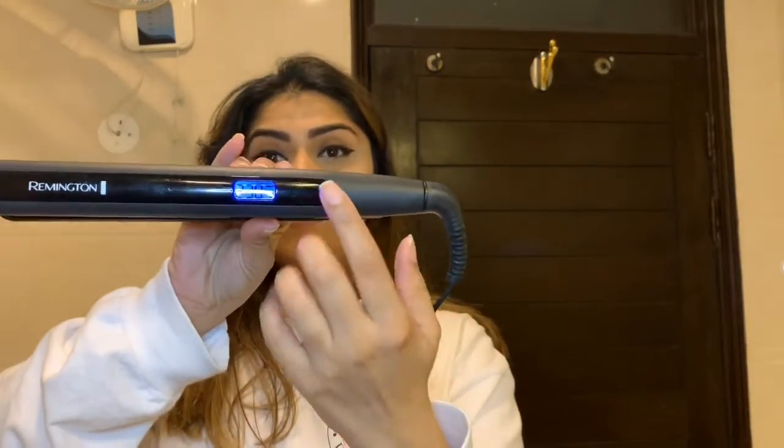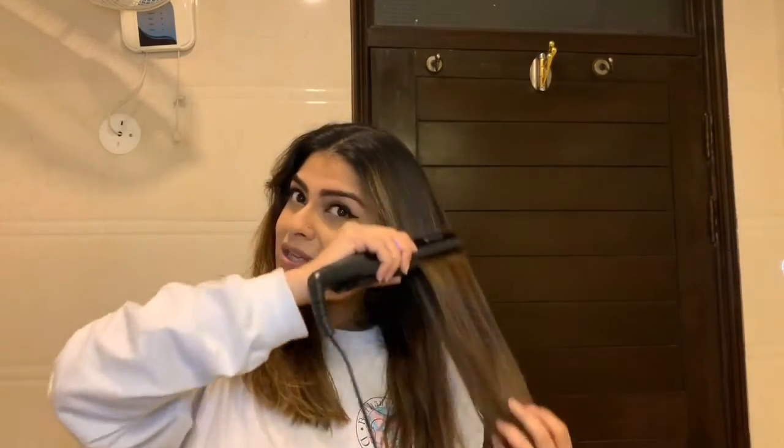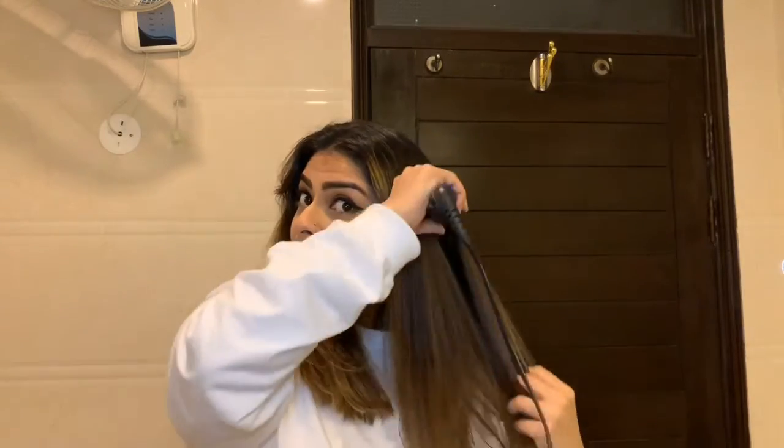The straightener I'm using is the Remington straightener and I have the setting on 230, which is the highest it goes. I'm just going to part it in the middle and straighten my hair out — nothing fancy. I just want to make sure my hair isn't frizzy. I can't stress enough how much I am in love with this shampoo.